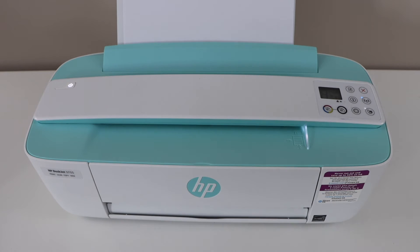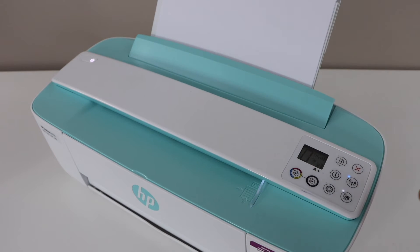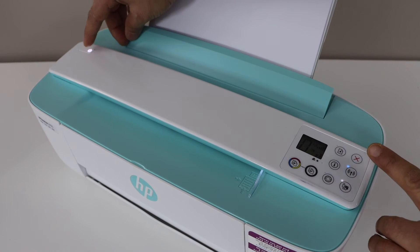The next step is to press and hold the power button and the cancel button together. The cancel button is the red button on the corner. Press and hold both for 15 seconds.